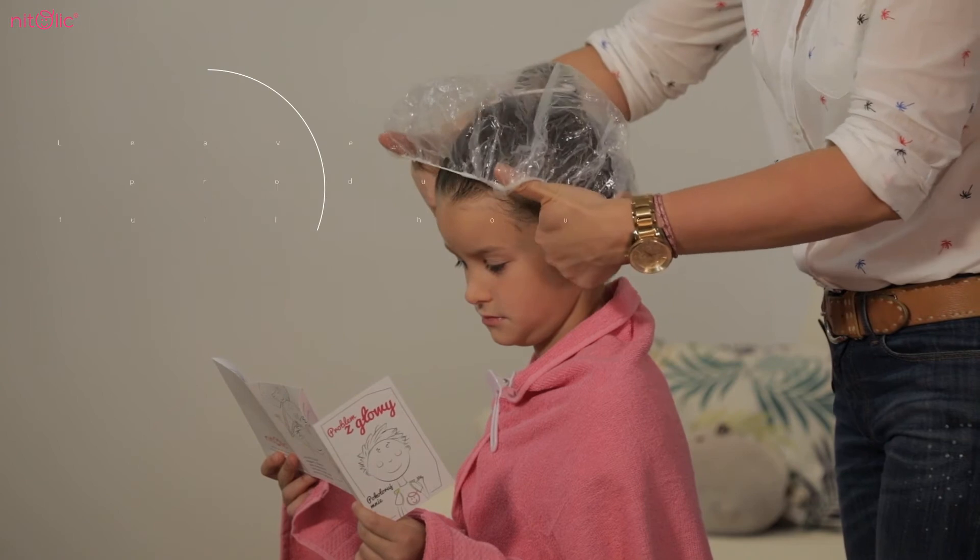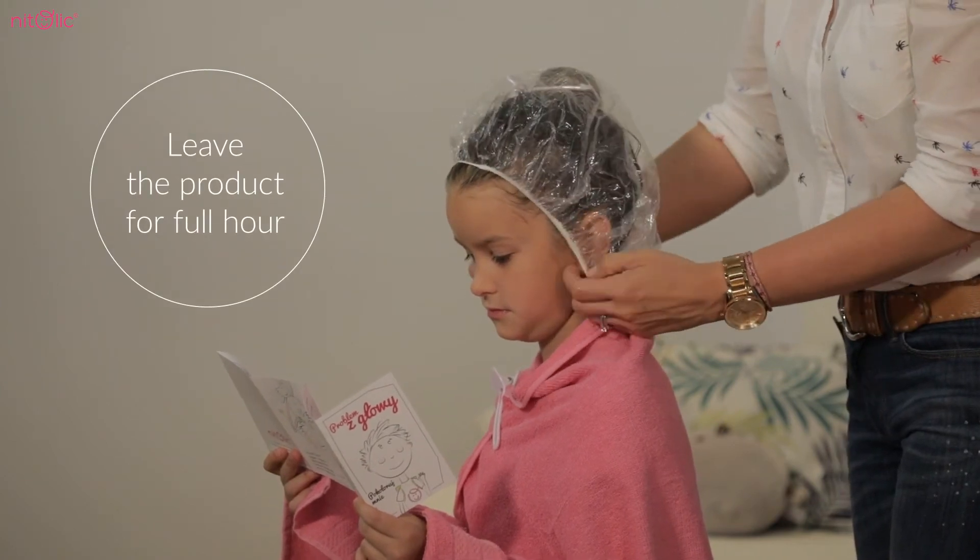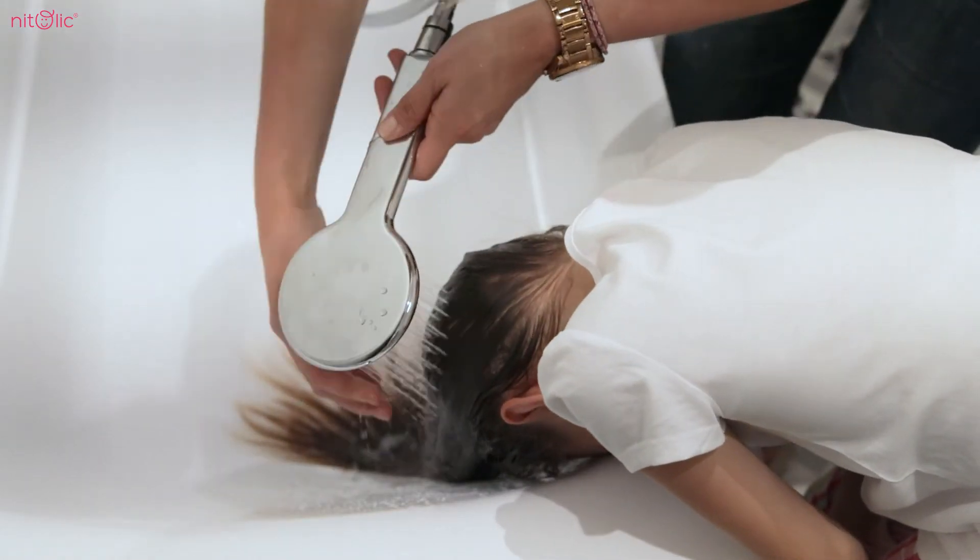After applying the solution on hair, leave it for a full hour. Then, rinse the hair off and wash it with a regular shampoo.